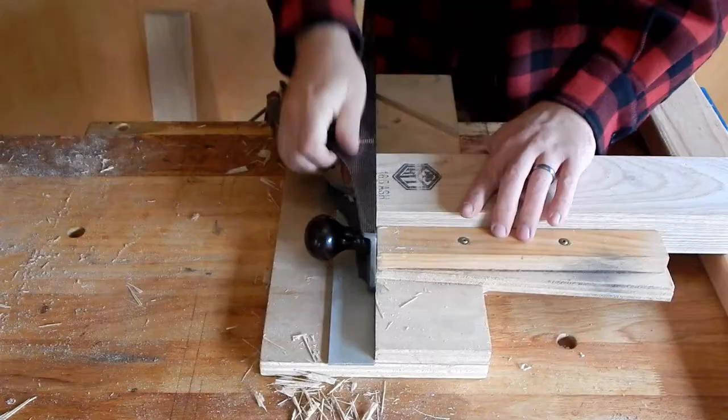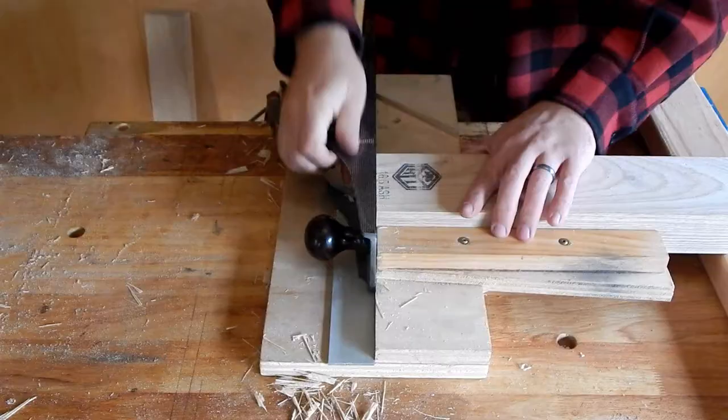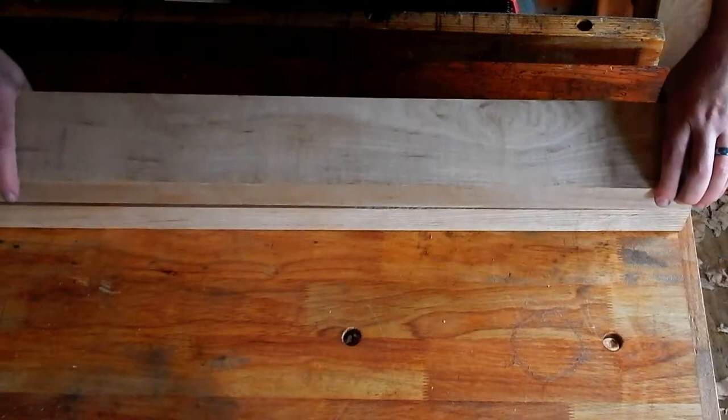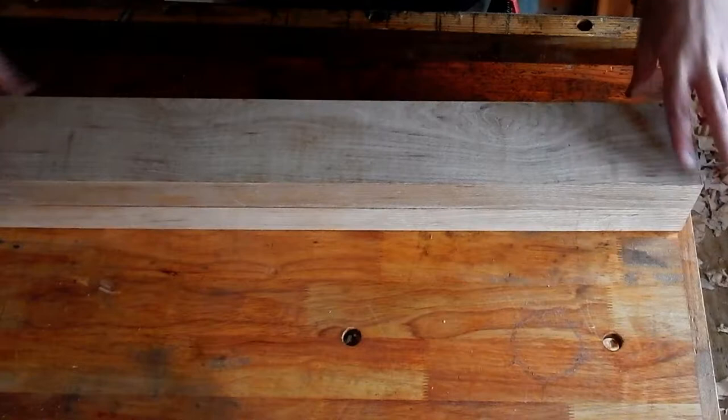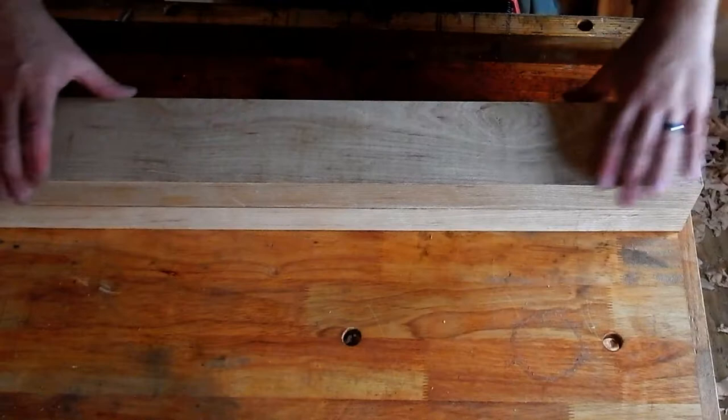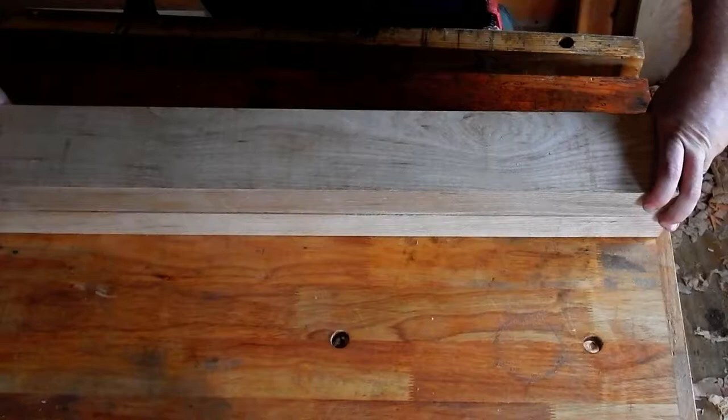I really lucked out on the stock here - anything wider and I wouldn't have had a plane capable of dealing with this. Before applying any glue, I want to make sure that these two pieces sit squarely against each other. I know I've checked these with straight edges, but there still could be a little bit of tear out or a knot that prevents them from sitting against each other just right. So I put the first one on my bench flat, make sure it doesn't rock, put the other one on it and check to make sure that it doesn't rock. One of the main things that can cause that is oddities in the wood such as knots - I went as far as actually drilling out these knots.